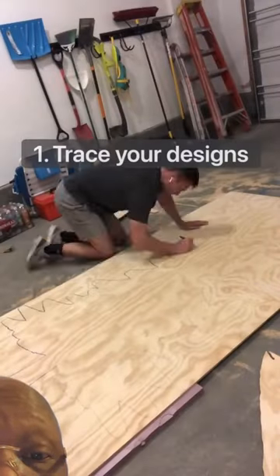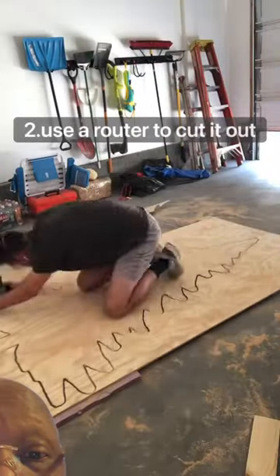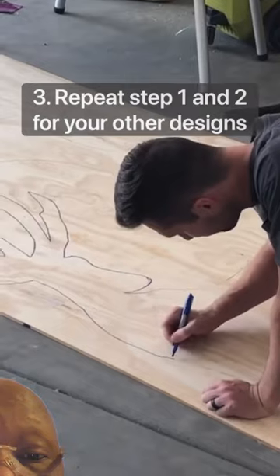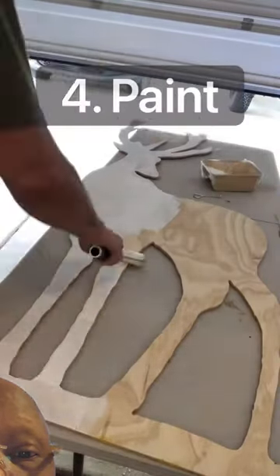Well, it's time to start putting up those Christmas decorations. I started by tracing some designs on these four by eight pieces of plywood that I got from Home Depot. I then used a router to go through and cut out the designs. I repeated that step for the second design — this little deer that you see me cutting out here.